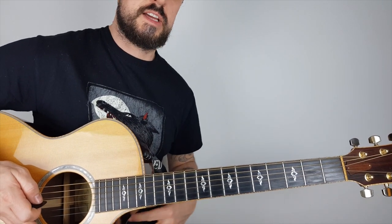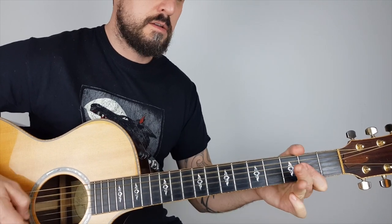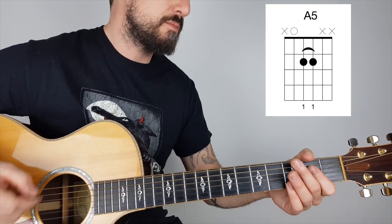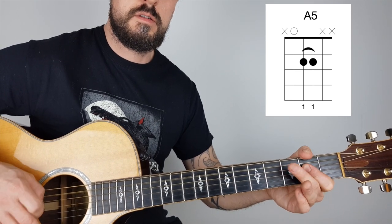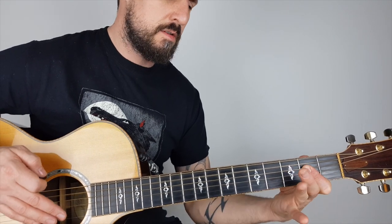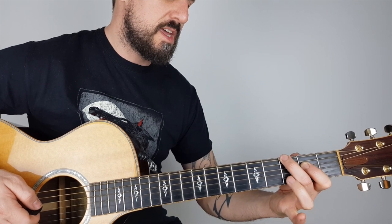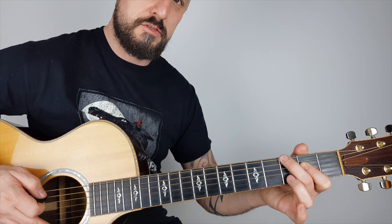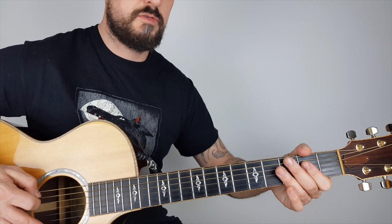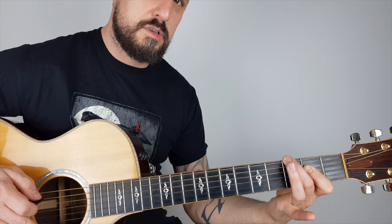Then it goes into the chorus, where it gets a bit heavier. What I'm doing there is just playing A-A - same as the first chord, except this time I'm not picking it, I'm strumming it. It's kind of down, down, down. Then I'm doing this quick second finger on the bottom E, which is the G note at the third fret. So it goes very slowly: A-A-A-G note, A.